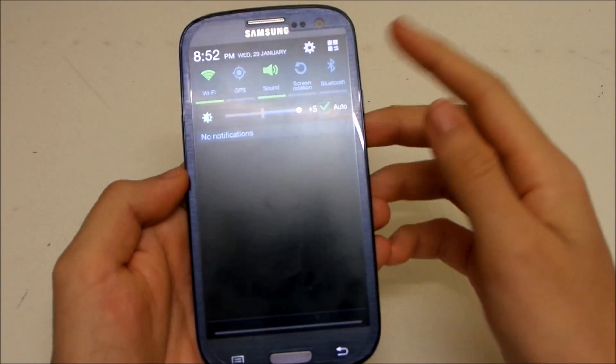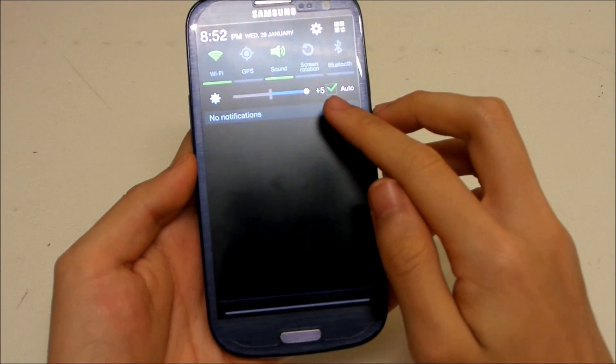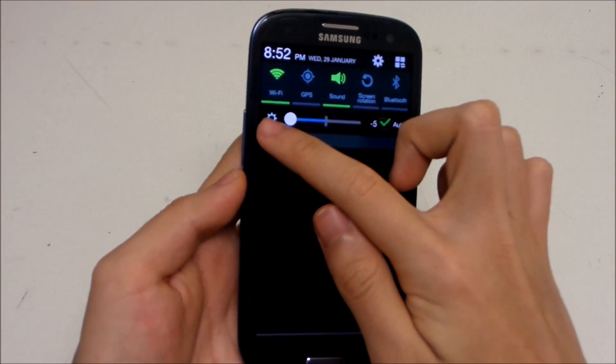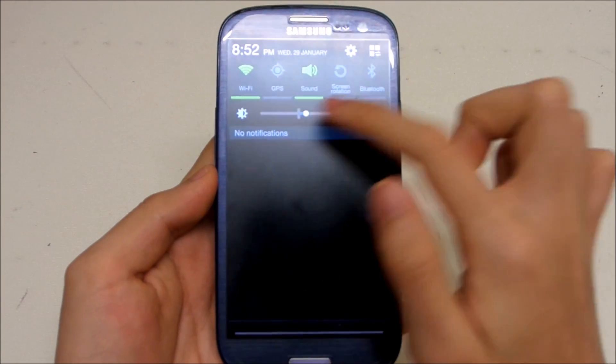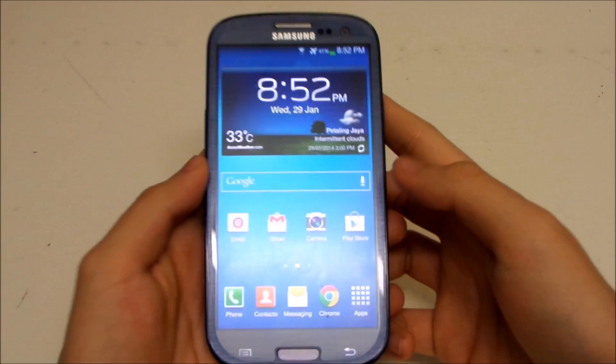We also have a new auto brightness adjustment — you can add plus five or minus if you want, or just leave it in the middle, which is probably best. So that covers the new notification panel features.